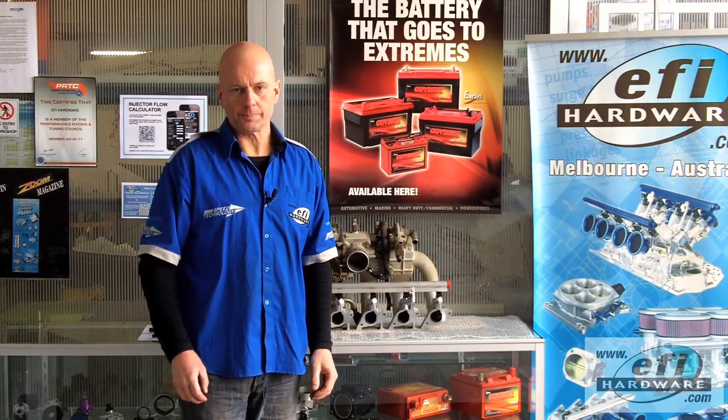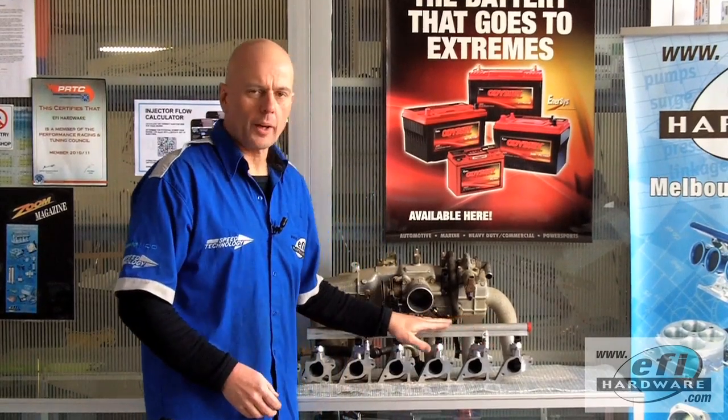Hi, it's Steve from EFI Hardware and welcome to our series of short technical videos. Just thought we'd go through a design of a fuel rail.